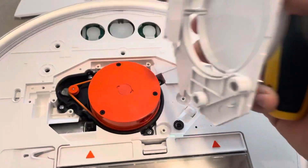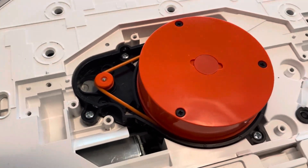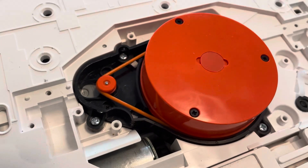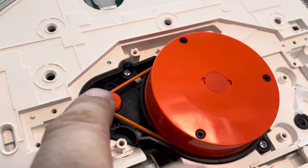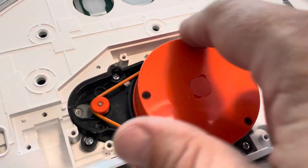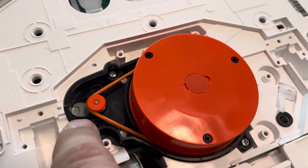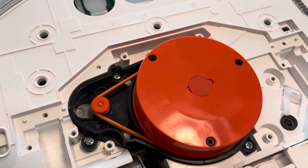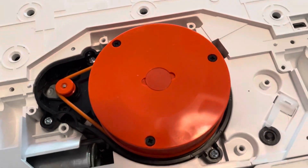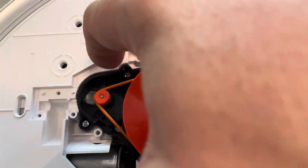Here we have the laser unit. It's a very complicated solution — there's a small motor that drives this unit via a rubber band. What has happened is that the small motor that drives this unit has seized up. What we need to do is to unscrew this unit with these four screws.